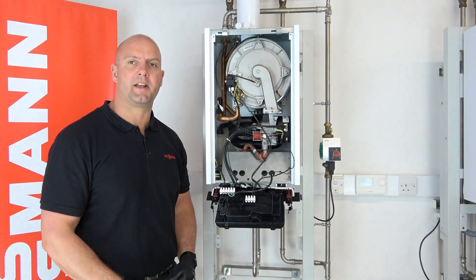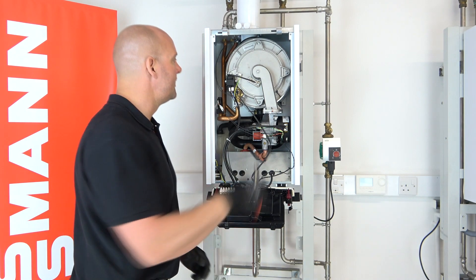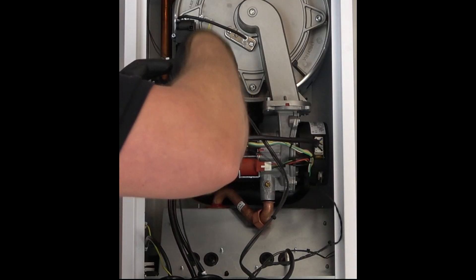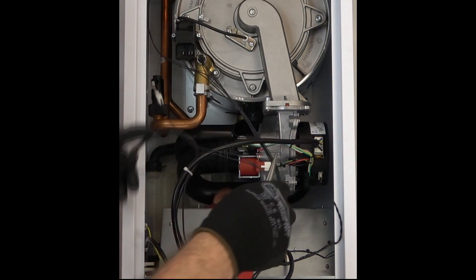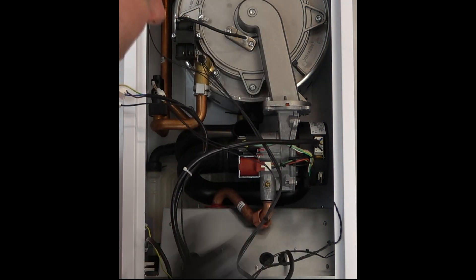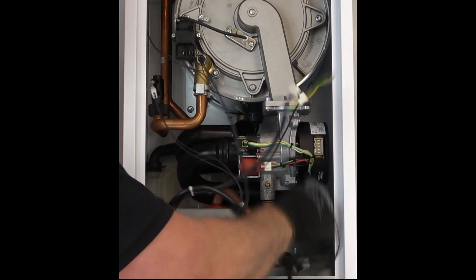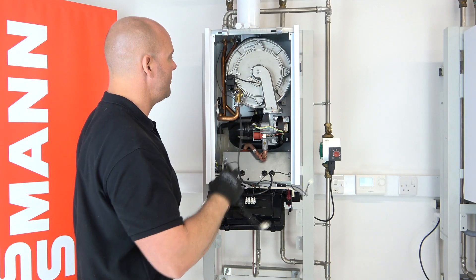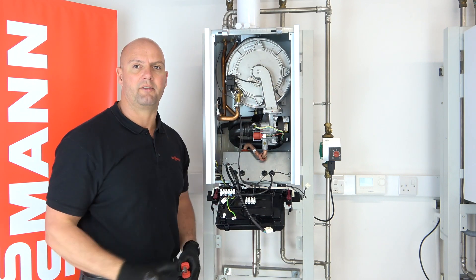The next thing to do is disconnect all the electrical wires off the components on the combustion controller. So first I'll disconnect the two wires off the spark generator. There's an earth wire just on the front of the door, so I'll remove that and make them safe. And there are just two left on the fan, so we'll disconnect the two wires off the fan. That's all our electrical wires disconnected, ready for removal of the bolts on the front of the burner.